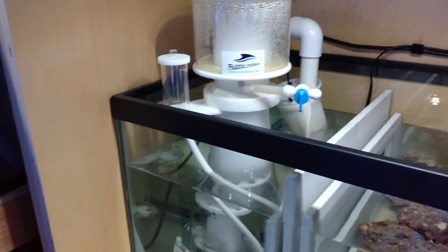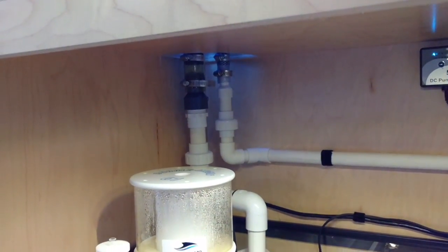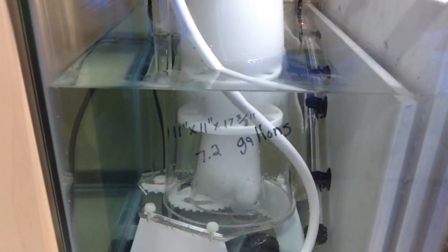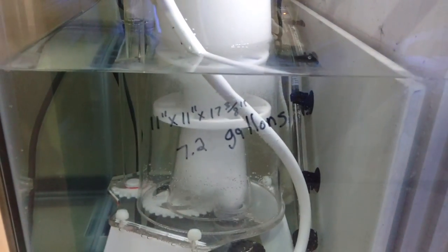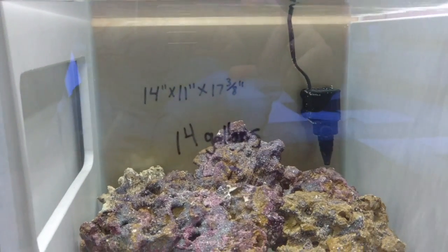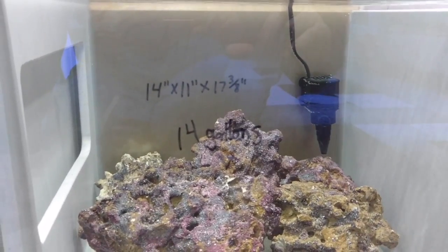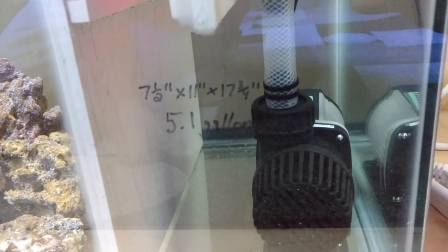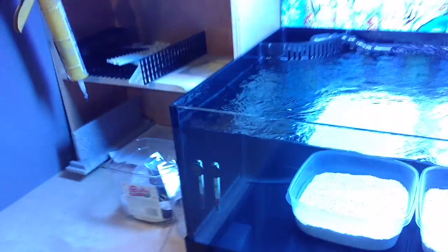The tank came with the Durso method drain, which I'm not a fan of, but that's how it was drilled. Got some rocks in there. The sump measurements for the 40 breeder: first chamber is 11 inches high, 11 inches left to right, 17 and 3/8 inches front to back. Second chamber is 14 inches wide, 11 inches high, 17 inches front to back — holds 14 gallons. Last chamber is 7.5 inches wide, 11 high, 17 front to back — holds 5 gallons. JBJ auto top off is keeping the water level perfect.